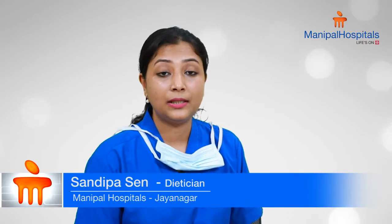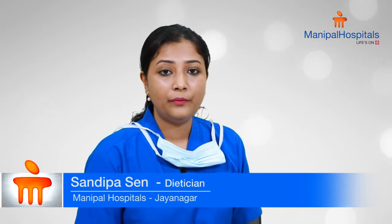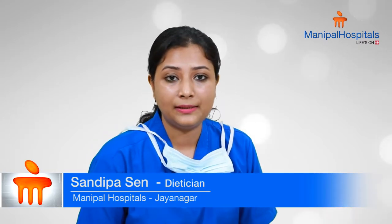If you are non-vegetarian, you can include fatty fish like tuna, sardines, and mackerel, which provide omega-3 fatty acids that help reduce inflammation in the body. If you are vegetarian, you can include walnuts, almonds, and oil seeds.